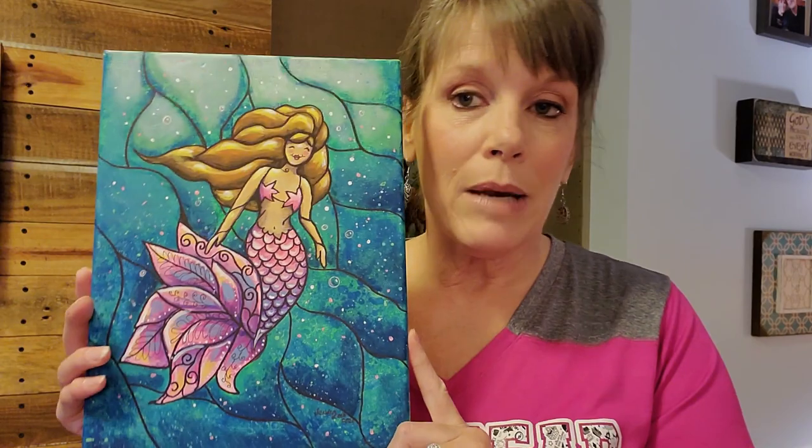With each tutorial I provide a materials list that you can look at and print out. You also get a print of the finished painting to refer to, and a printable traceable that you'll trace onto your canvas. I show you exactly how to do everything. And here is the mermaid painting!